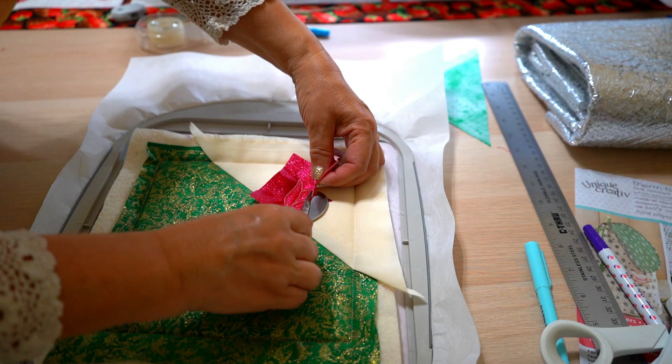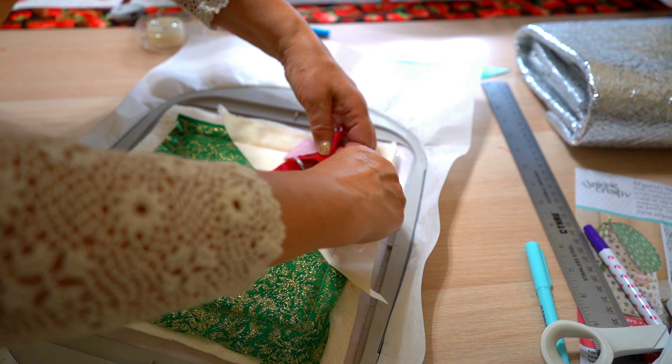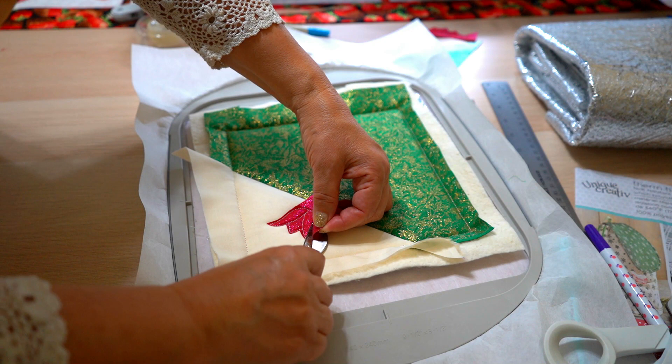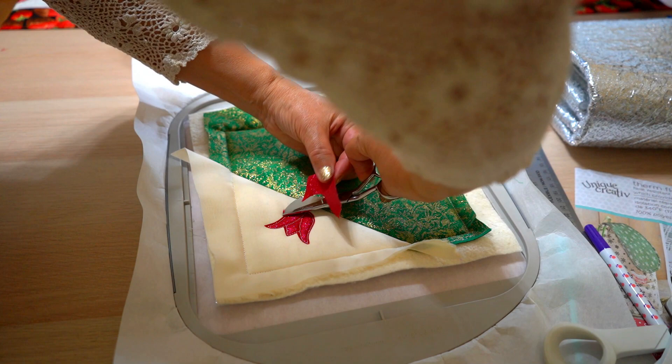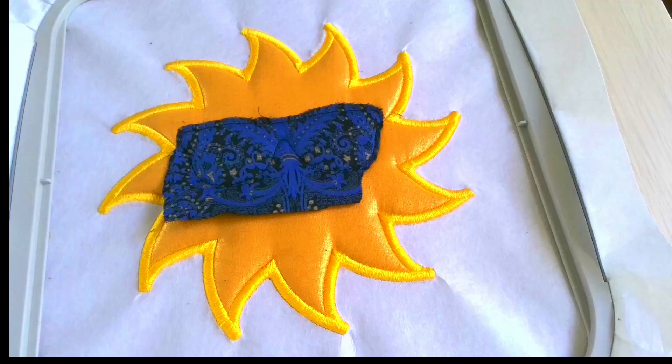Using the duckbill scissors you can cut fabric very close to stitches, and that's why they are widely used in making machine appliques. But you still need to be careful. The cutting blade is very sharp and if you go fast you still can cut the good part of the project.